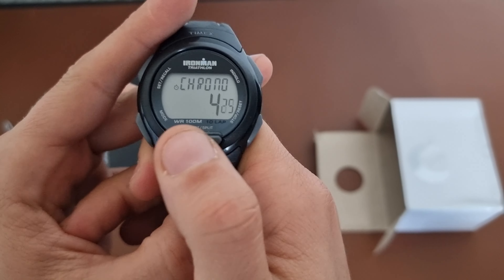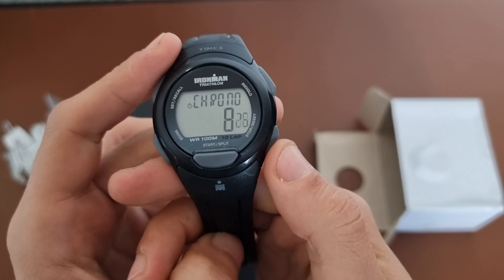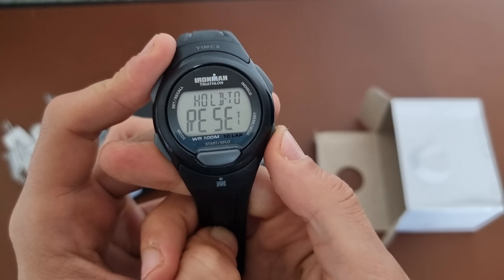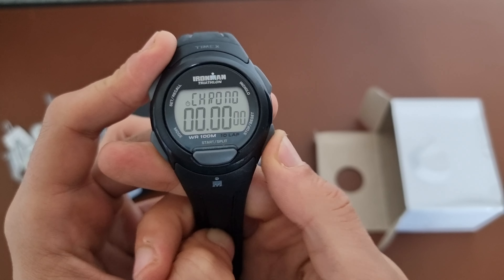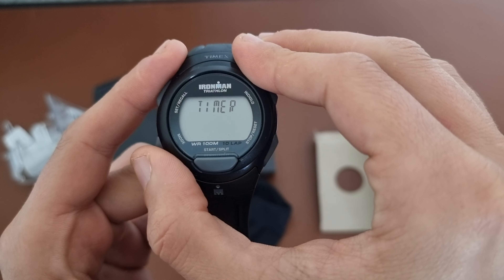That's a better start button than this one, but actually this is the conventional one. You stop and you reset by holding.